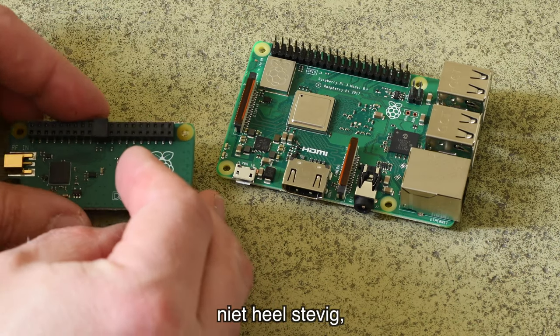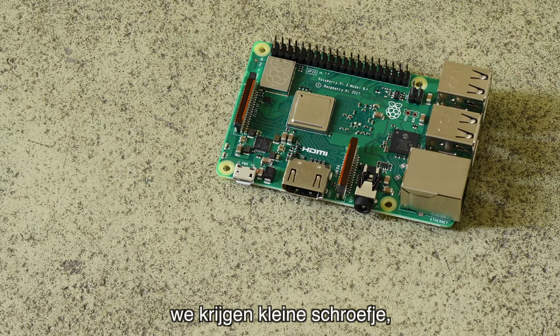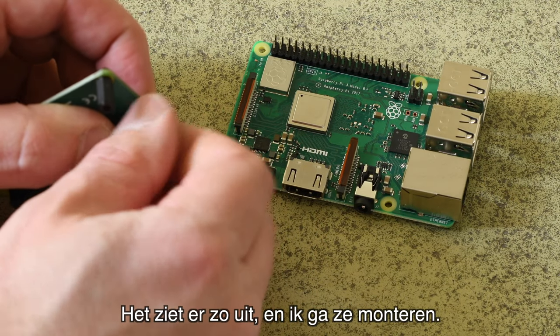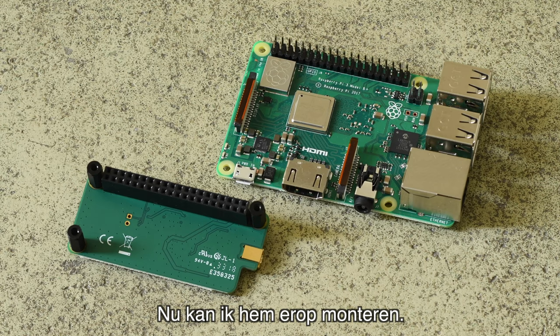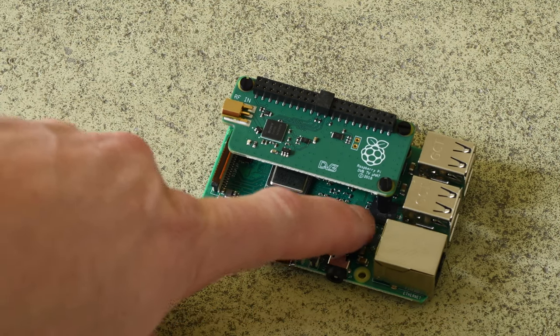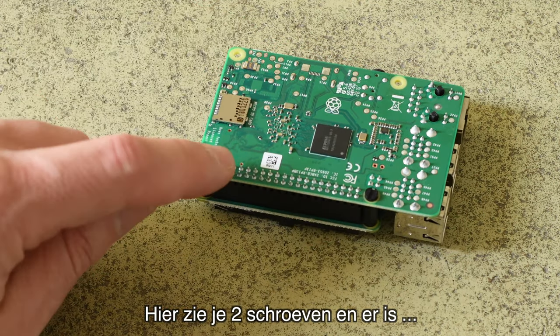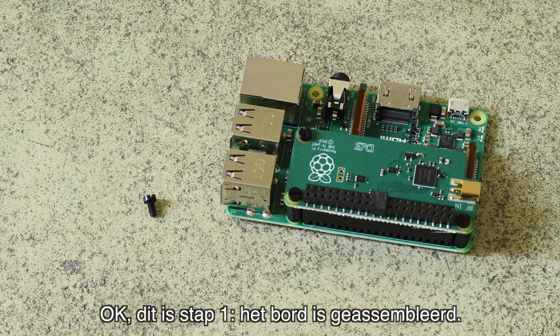The connection doesn't feel very sturdy, but I think it's okay. There are some tiny bits — little screws and small plastic feet. Now the feet are added to the bottom of the board, and now I'm going to put it on top. The board is in place. A little bit strange is that one of the feet is sitting on top of one of the chips. There are two screws and one extra screw. The board is now assembled.